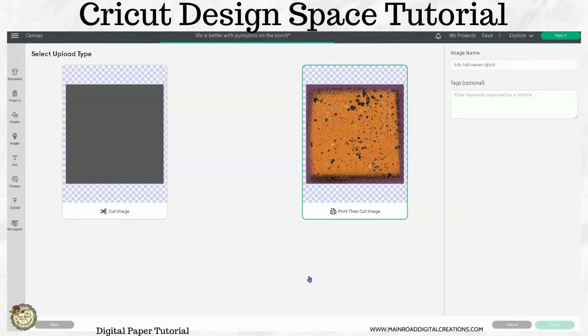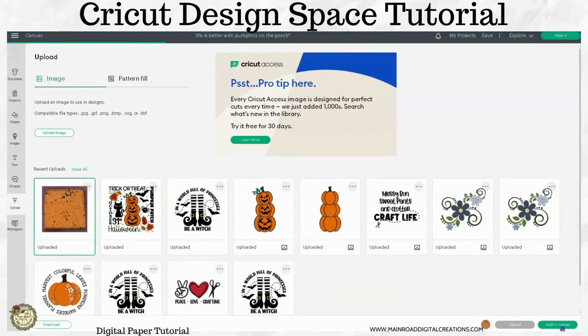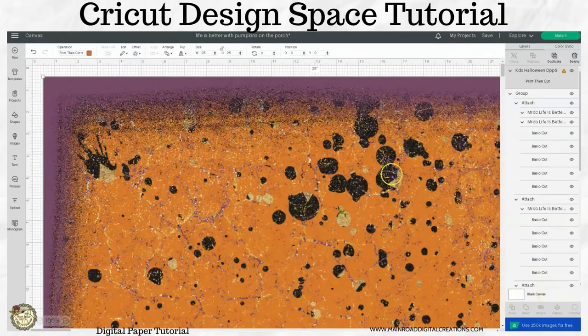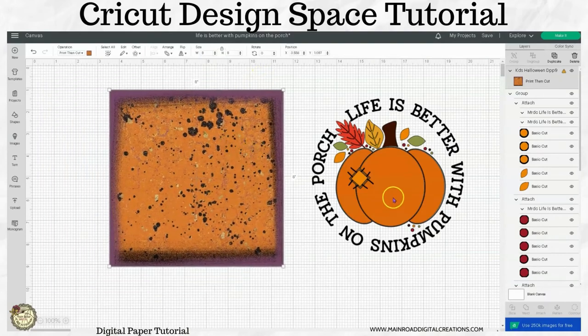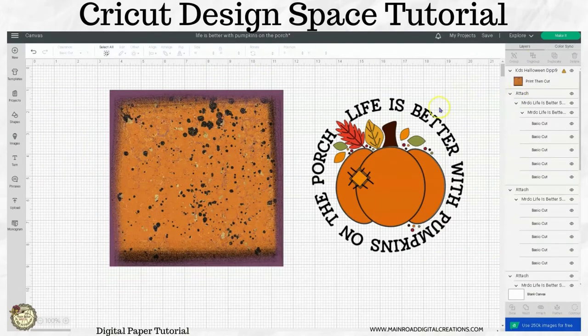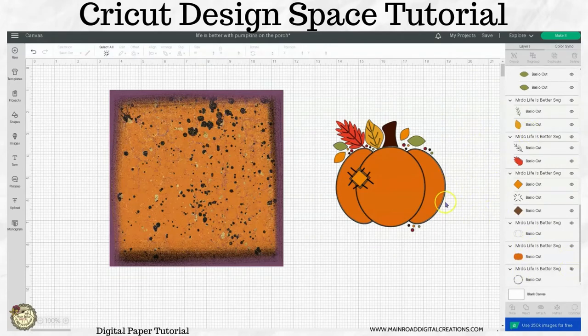I just wanted to share this tip because I was struggling with my pattern fill — I kept trying to move the image around to place it where I wanted it and it wasn't coming out right, so I was getting frustrated. So if you click on this and add it to your canvas, you're going to have to drop down the size. I'm going to lock this and drop it down to just 10 for right now. Then I'm going to ungroup this and take the words and hide them — I just want to have the pumpkin here.